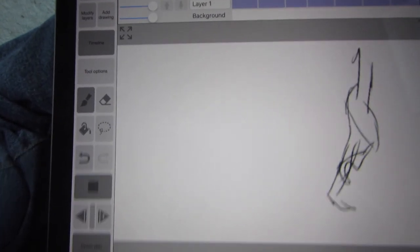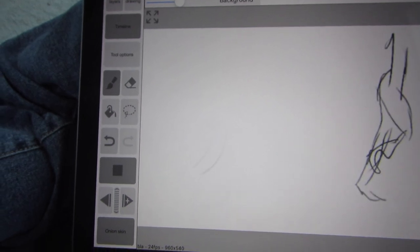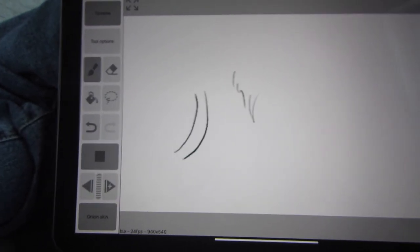Hopefully this is useful for someone who's planning to move to the iPad Pro as their animation desk. You're welcome. Subscribe to my channel — most of my stuff is not tech reviews or about animation, but I am an animator. Thanks for watching.